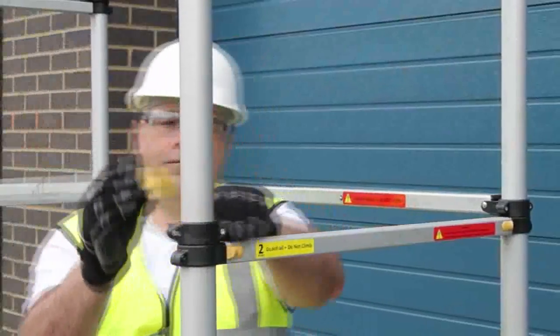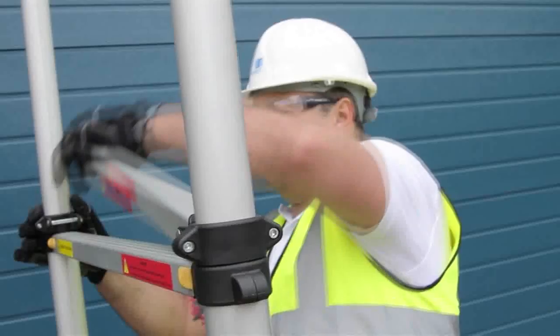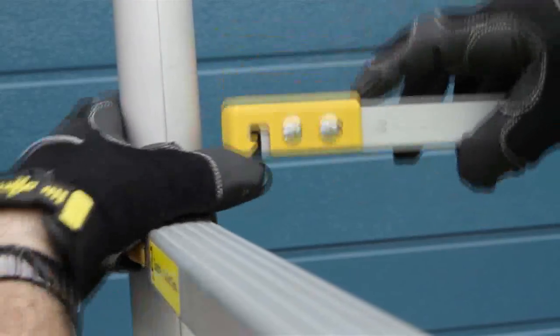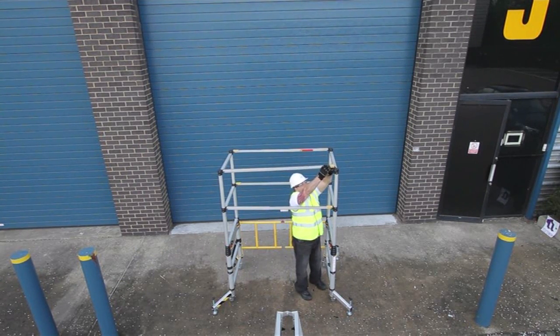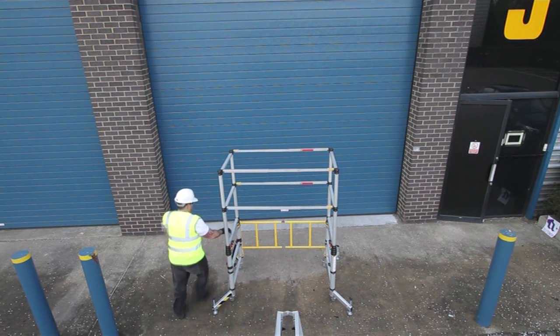Next you will be unlocking and rotating the lengthways guardrails and locking them back into position on their opposite swivel mount support bars. Slide the lock catches forwards, raise and swivel. Rails are fully extended when ball catches engage. Swivel support bars 90 degrees to accept the catch. This process needs to be repeated for four bars, at which point you are ready to begin raising the tower to your chosen level of height.